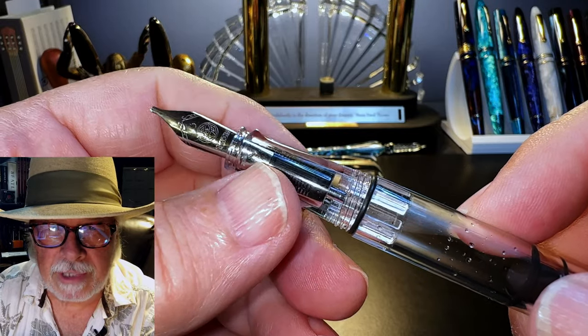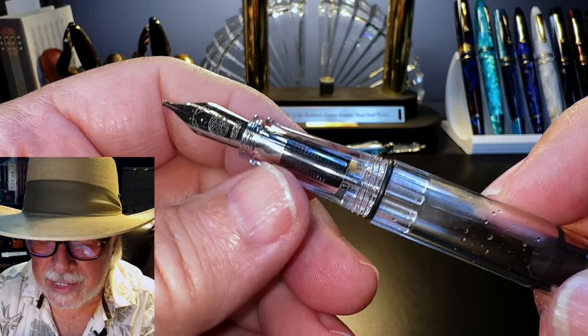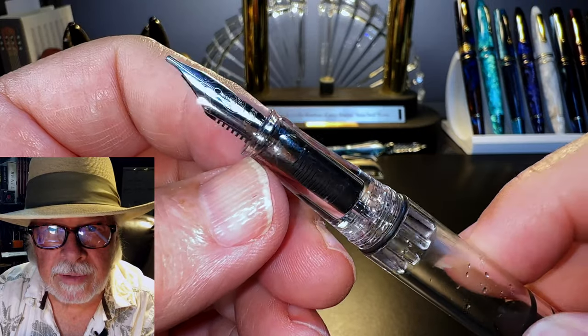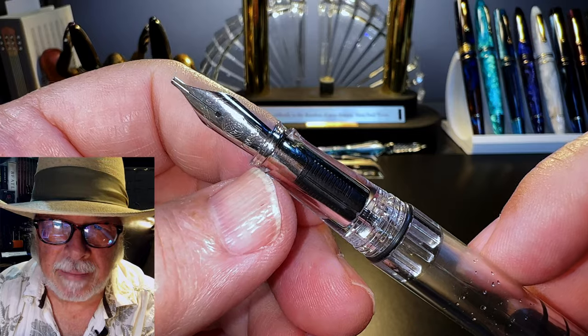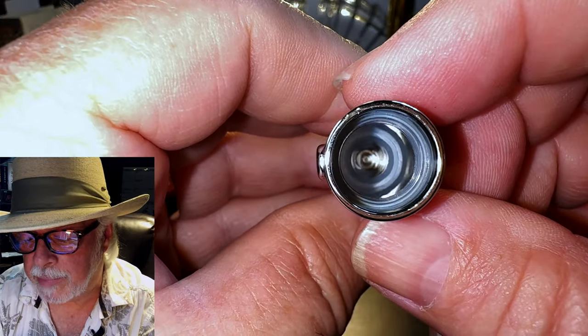For all you nib creepers out there, these will train you not to write by holding on the nib — call them training bumps if you will. Then there is a groove that engages with the cap liner when capped to seal the nib. Here's a look at that cap seal at the bottom of the barrel.